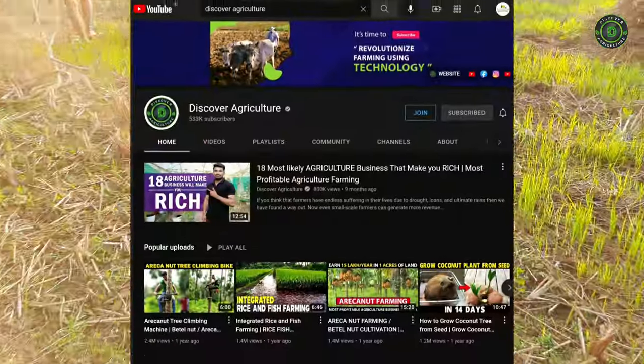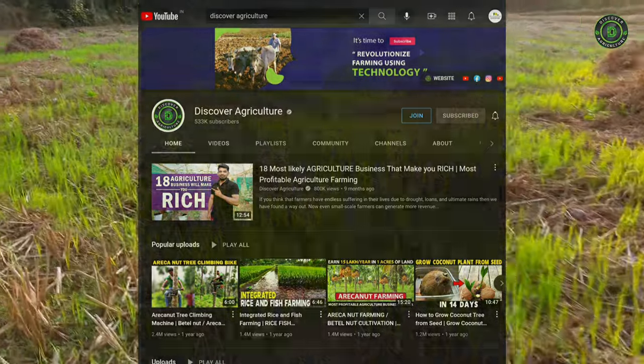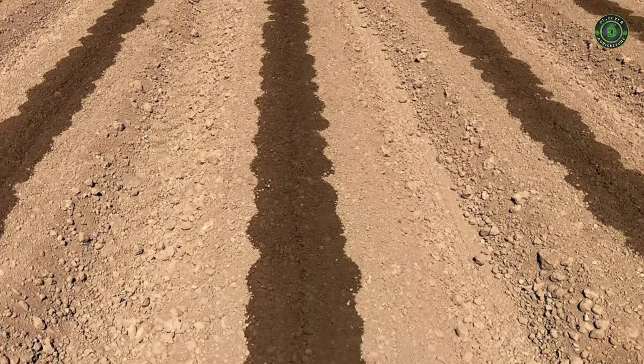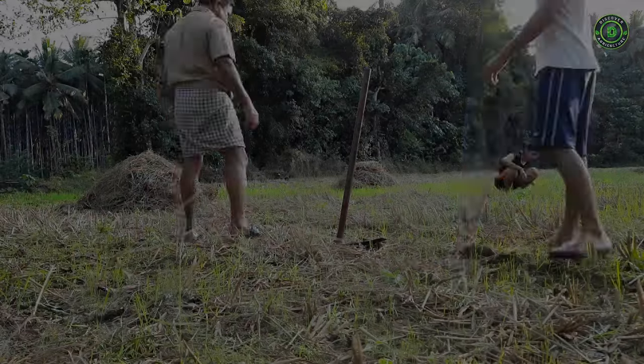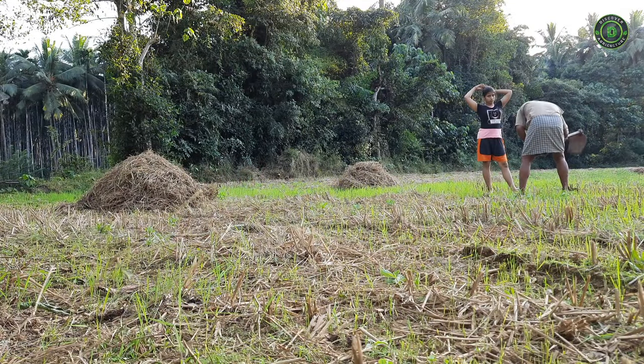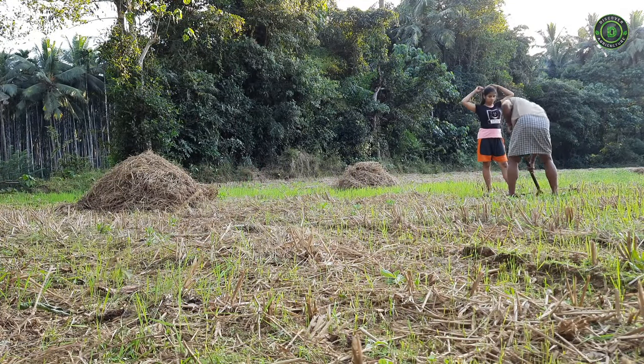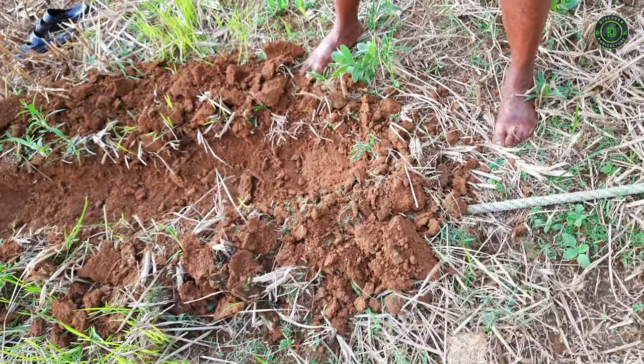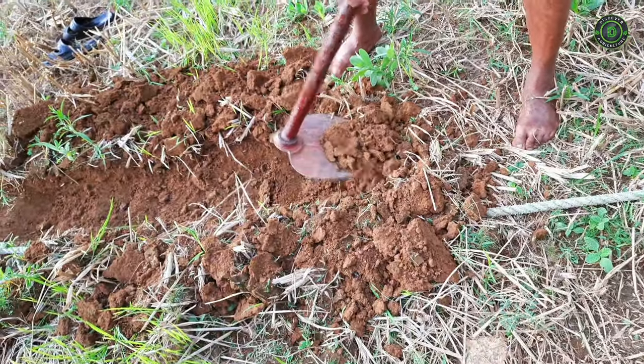Hello friends. Welcome to Discover Agriculture YouTube channel. This video is on bed preparation for planting vegetables. Land is prepared using machines, but starting a small vegetable garden and bed preparation can be done using simple gardening tools and hand. A good garden starts with good soil, and there's no better example than a vegetable garden.